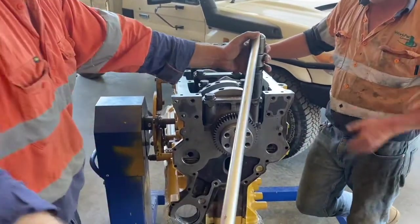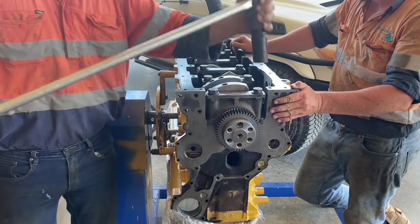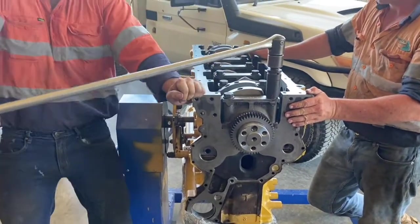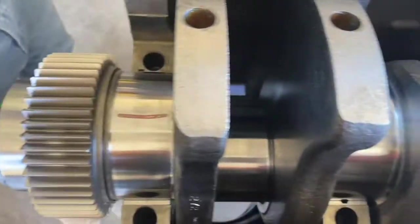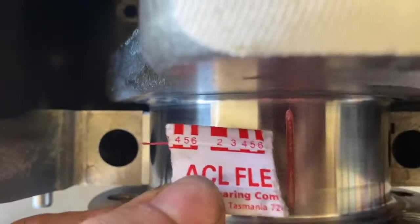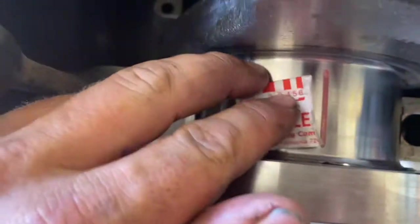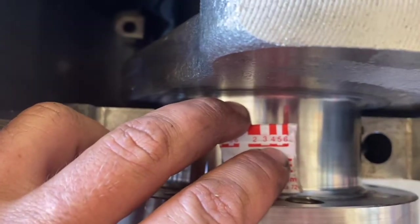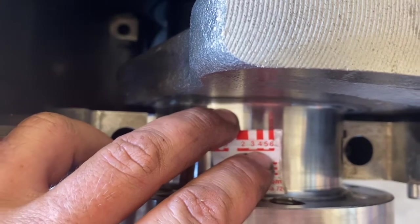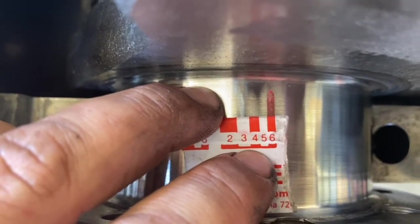Once they're all torqued up, you go back through and undo them all and pull your caps off and you should get something like this. They look pretty good — they're all even, all about six thou. The clearance spec for this was about two and a half to seven thou, so we're right in there. We're using a brand new crank because we spun a bearing on our old one, so we're happy with this.